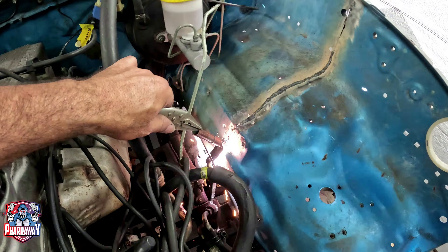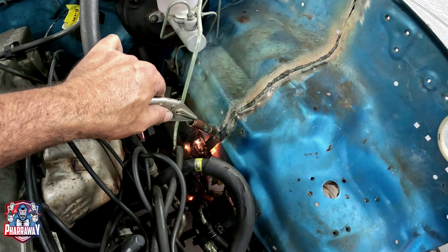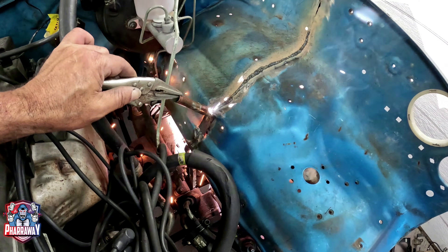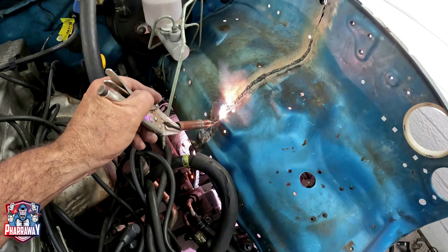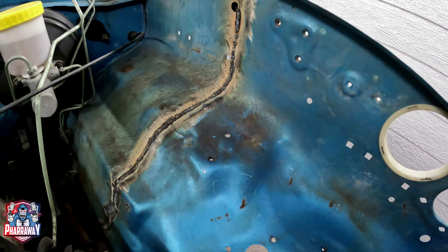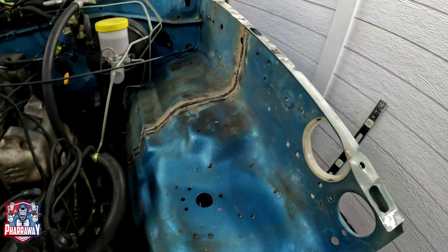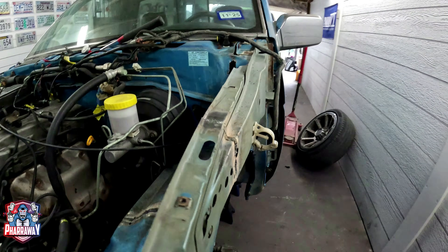It's completely welded inside and out. All I need to do is just clean it up and grind a little here and there and get it ready for that POR 15. But now as we can see, it's done right — sturdy, aligned, perfect.